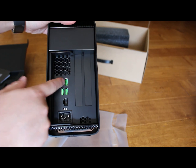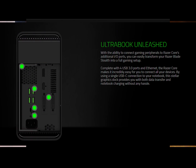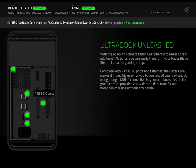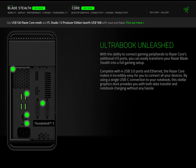I went over the Razer Core's input/output connections in my review and setup guide, but for clarity I'll point out the IO one more time. It has four USB 3.0 ports, an Ethernet jack, space for the dual-slot GPU that you choose to put in the Core — more on that later — and finally the most question-raising part: the USB Type-C port.